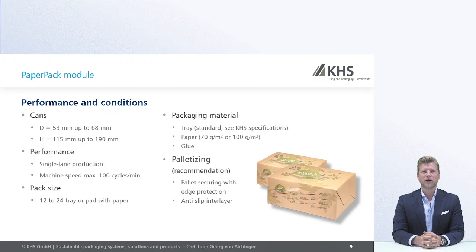A brief overview of the technical limitations and possibilities on the paper pack machine. Different can sizes and different pack sizes from a 12-pack up to a 24-pack can be run on this machine. You need a minimum 70 grams per square meter paper material, and you need adhesive and glue for the small sides. When moving the pack onto the pallet, you only need interlayers and anti-slip layers for direct palletization.